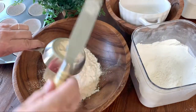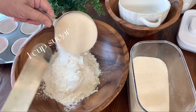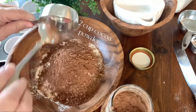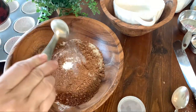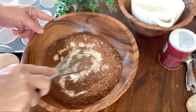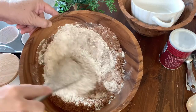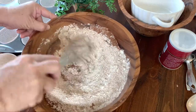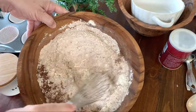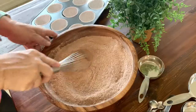We'll make a well and put the wet ingredients in after. We have one cup of sugar, a half cup of good unsweetened cocoa powder, one teaspoon of baking soda, and a half teaspoon of salt. Mix those dry ingredients very well, then try to make a well in the middle for the wet ingredients.